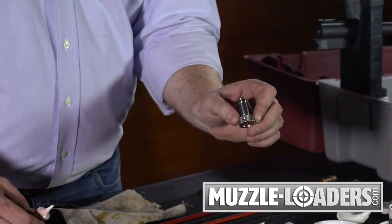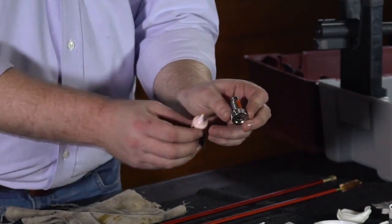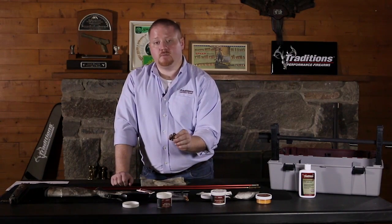After your breech plug is clean, apply a generous amount of breech plug grease to the threads of your plug before putting it back in the barrel. This will ensure that fouling buildup doesn't accumulate inside your threads and that you're able to release your breech plug after shooting at the range to either unload or clean your rifle.